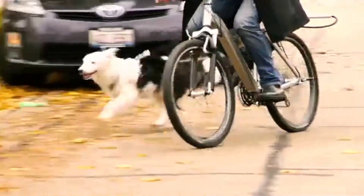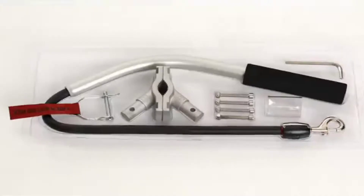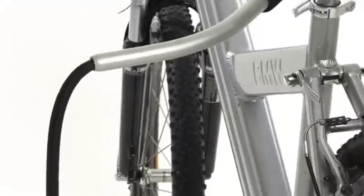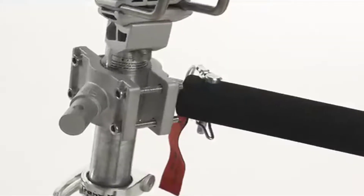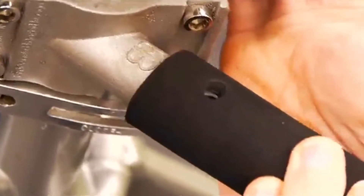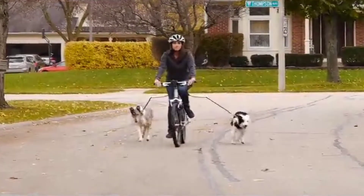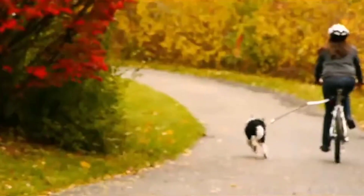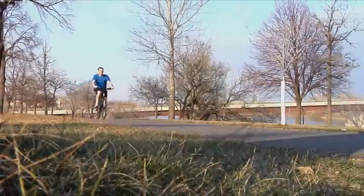The Cycle Leash is easy to install and creates a safe, secure, and comfortable connection between you and your dog. With the ingenious shockless TPR technology, it also features an ultralight alloy housing, an ergonomically designed curved bar, and an advanced design clip barrel. There's even an optional second connection point, so if you have two dogs you can exercise them both at the same time. The Cycle Leash makes it easy to get out, enjoy the world, and stay active with your dog in style.